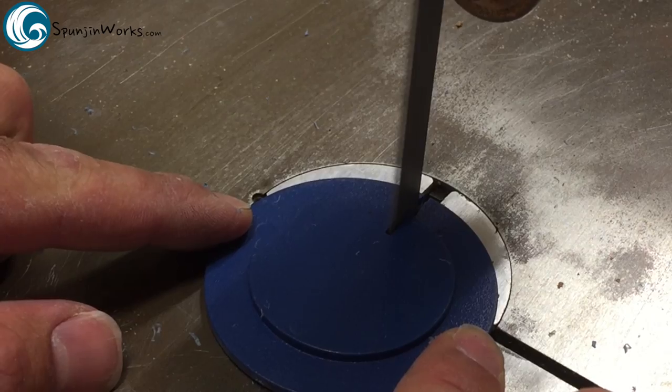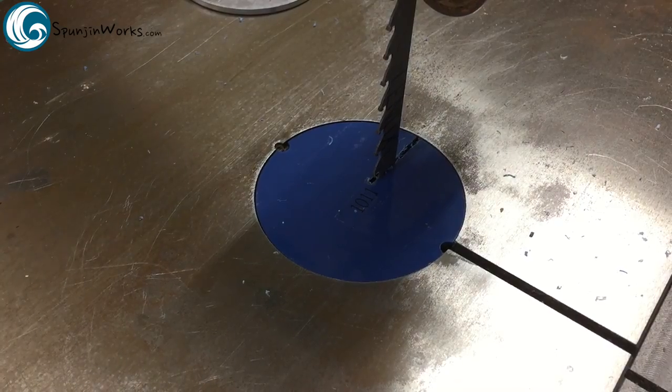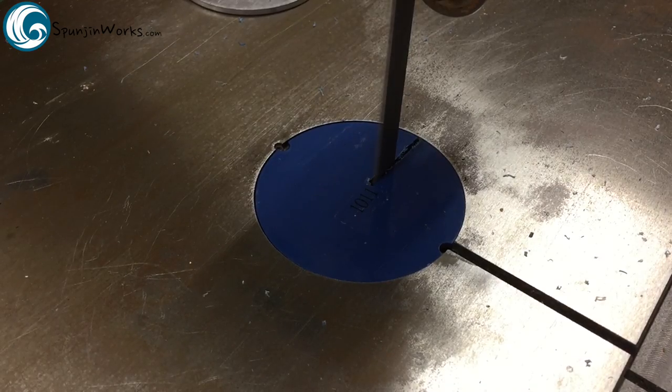When that's complete, I cut the new throat plate, set it into position, and turn the saw on to cut the last bit.